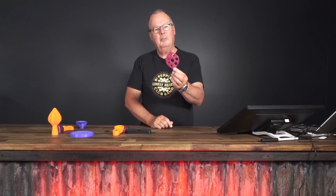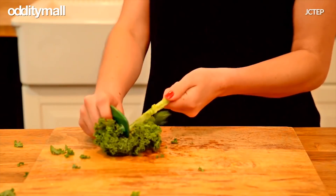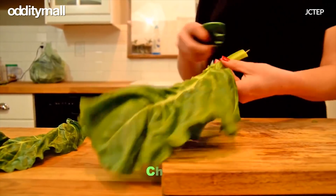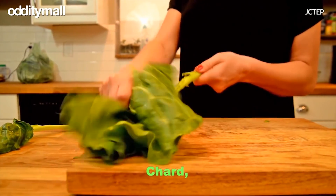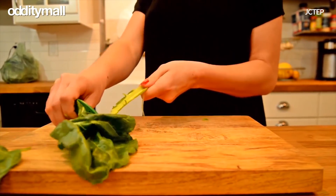This one is quite a simple looking thing and it's for taking leaves off herbs. You put the branch through the hole and pull it through and the leaves fall off.